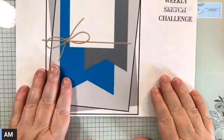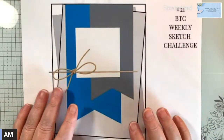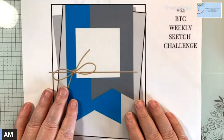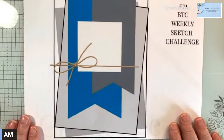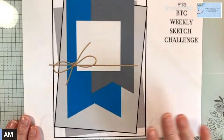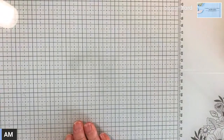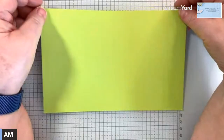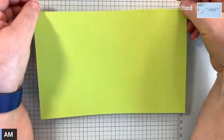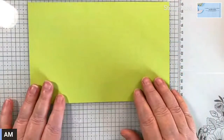Today I have my monthly card class this afternoon, so that'll be fun. I usually do that on Zoom. So let's get started with this. I'm using Parakeet Party - this is one of the retiring in colors, so I decided to use that today.